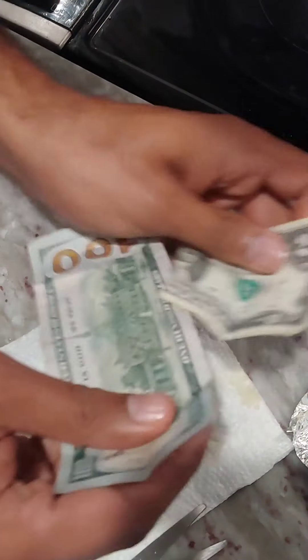Looks like we're getting close to the end here. Soon we'll be able to open up the foil and see — the pliers go in here. It's pretty hot, so we got to watch it here. Let's see how much money we got.